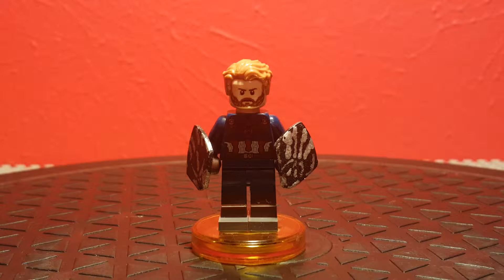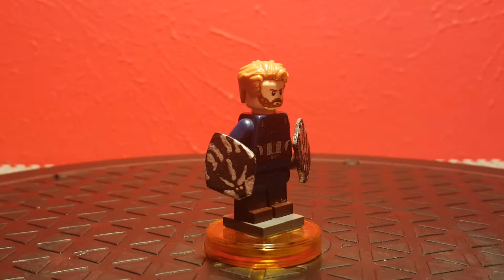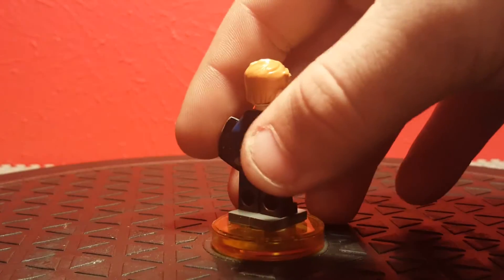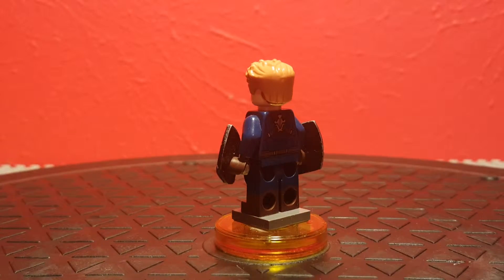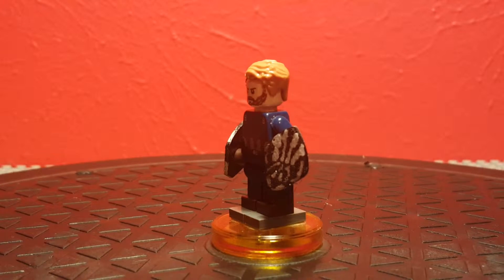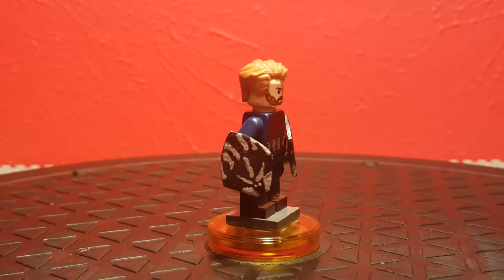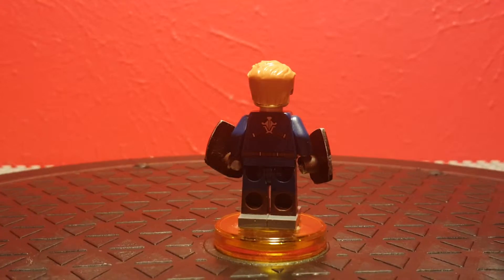The most obvious use is for custom minifigures like this one. This is actually official Lego with a few Ultimate Deadpool tweaks — this is obviously Captain America. There's a centerpiece right here that's perfect for this kind of thing. I can show you guys a character practically 360 degrees just by simply rotating this table. The table is actually quiet, so it doesn't squeak or do anything crazy like that.